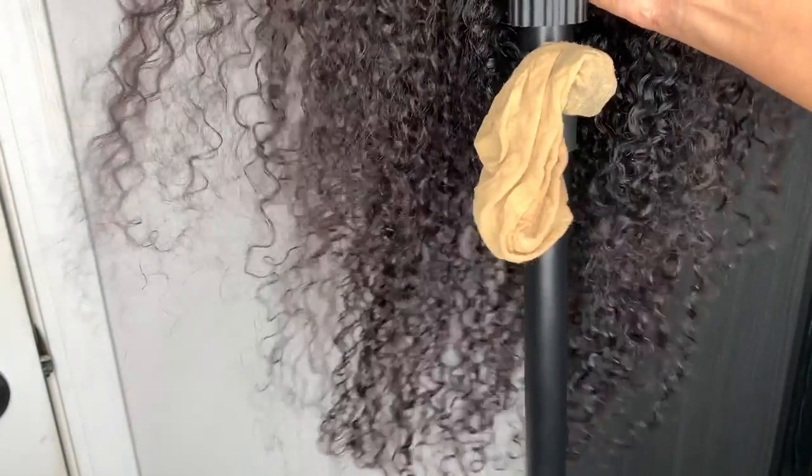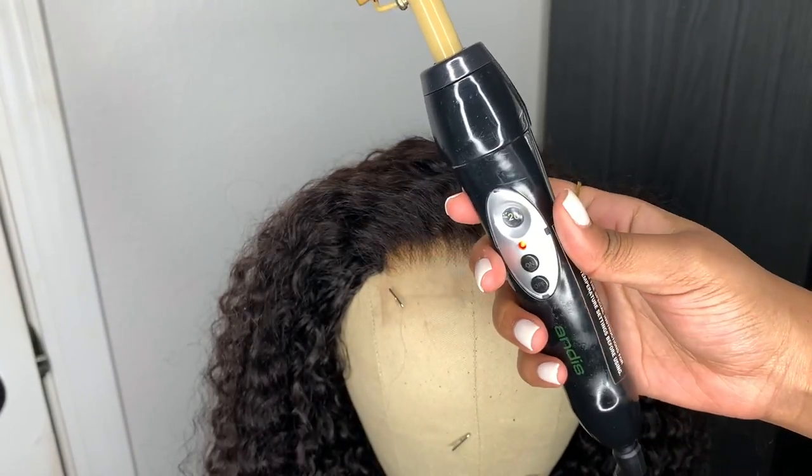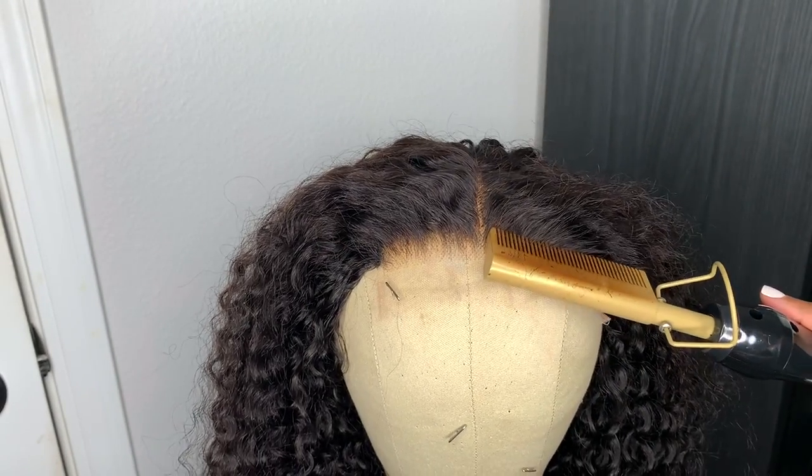Hey y'all, so today I'm gonna show y'all how I pluck my wigs perfectly every single time. Today I am working with Uni's Hair, this is 28 inches — all the information will be linked in the description box down below.